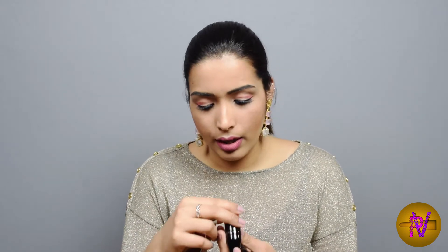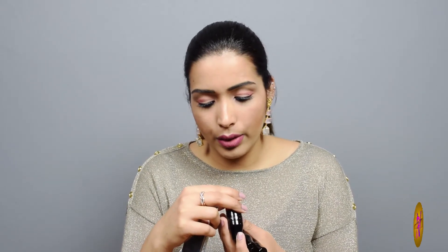Lancôme came with these Matte Shakers — I think they also came with a gloss version, but I'm not really a big fan of gloss so I never bothered to check those out. When these came to market they weren't available for a while, but then I managed to get hold of three of them. I've tried Ready in Five and I think it's pretty good — it lasts about five hours.